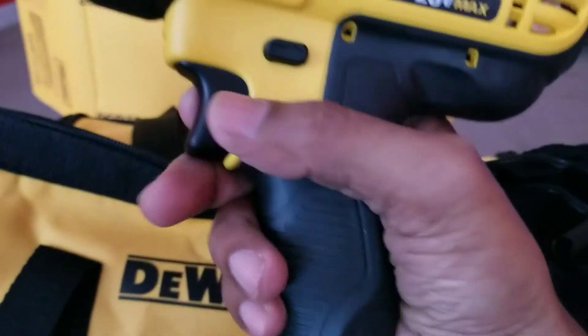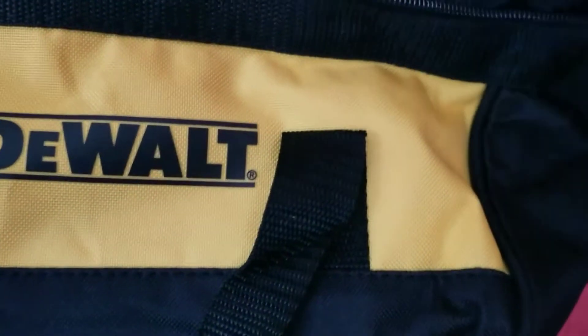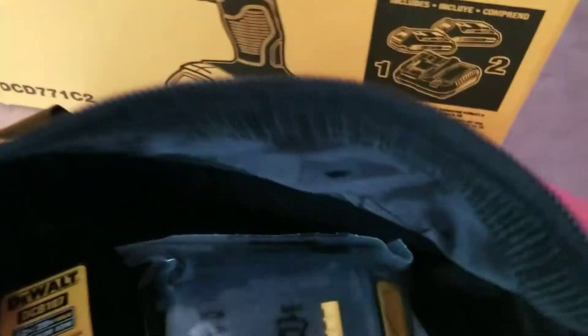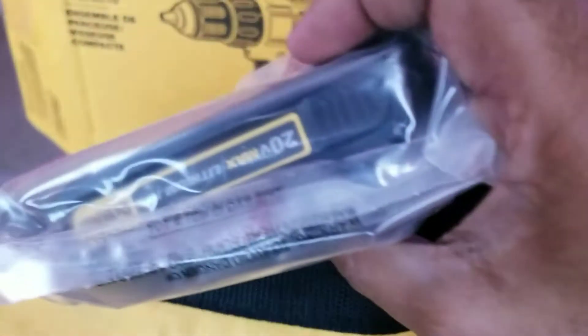This drill is half inch and it comes with a bag, a charger, and two batteries. It's a nice handy carryable bag with the manual inside. This is the charger here, and it comes with two 20 volt batteries.